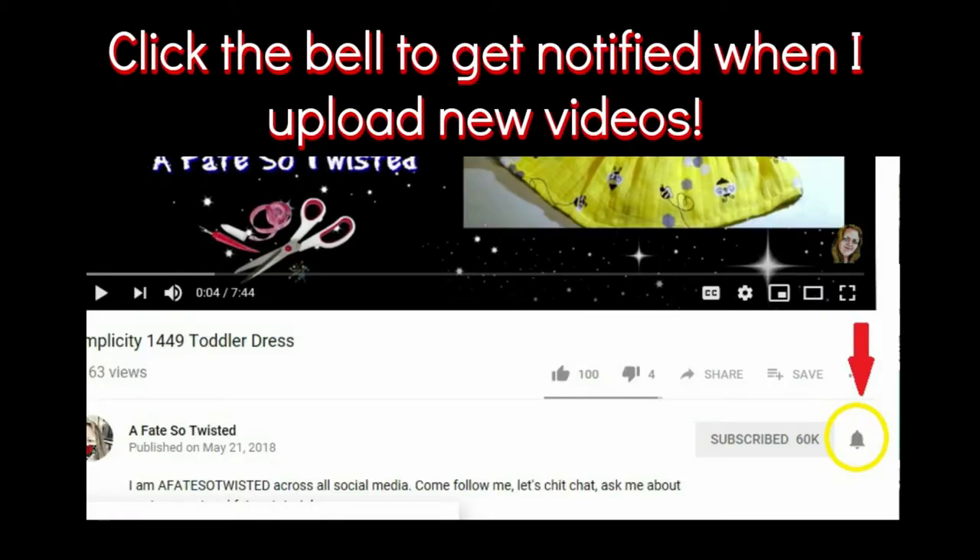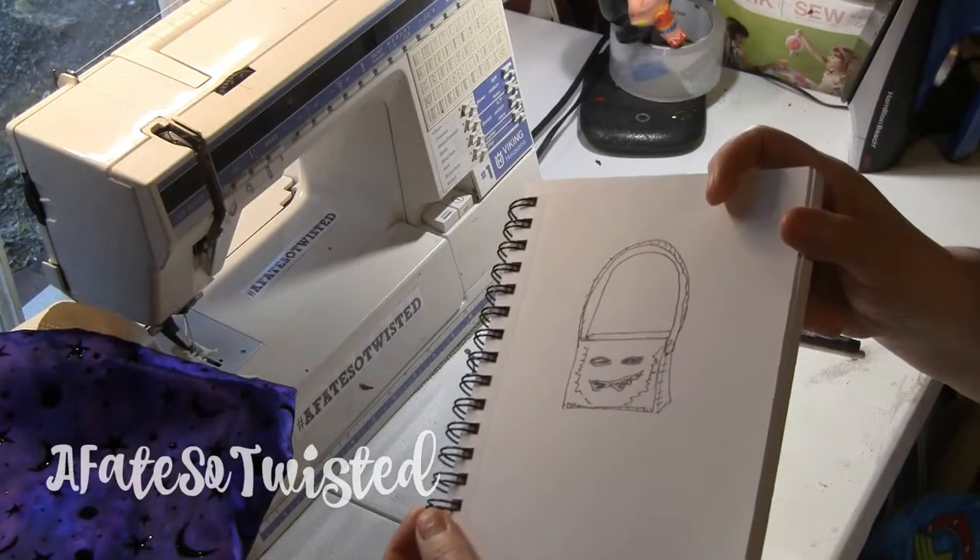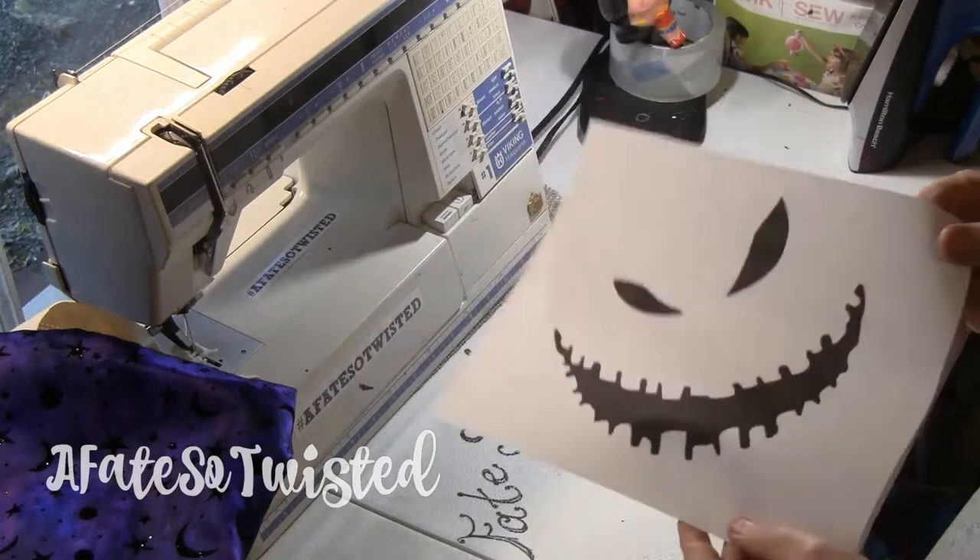All right, I just want to remind you to click that bell after you subscribe so you can get notified when I post new videos. We're going to dive right into this video here.